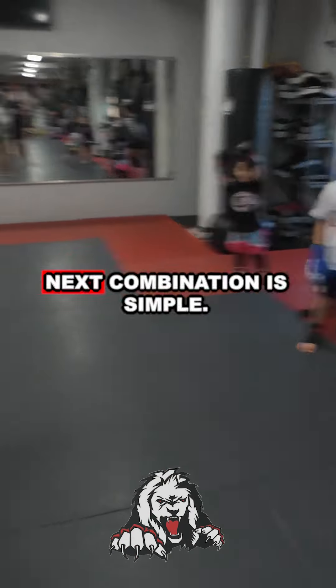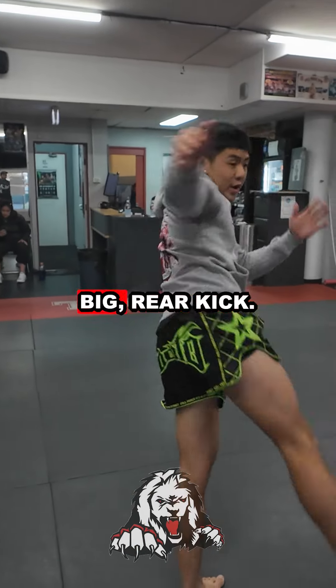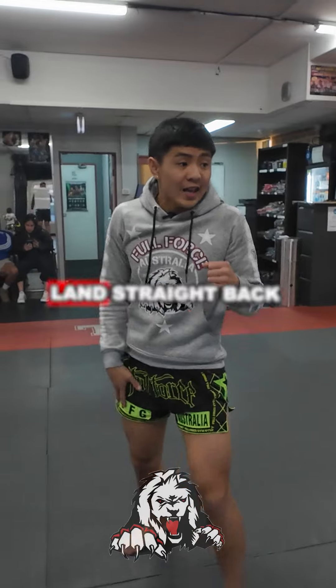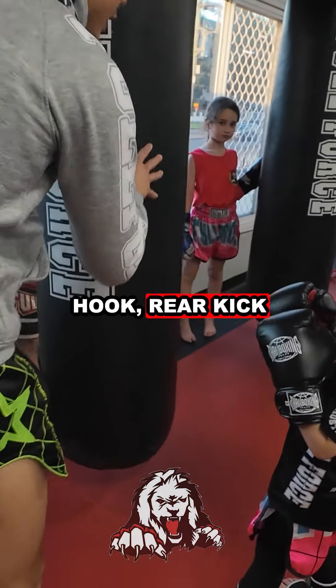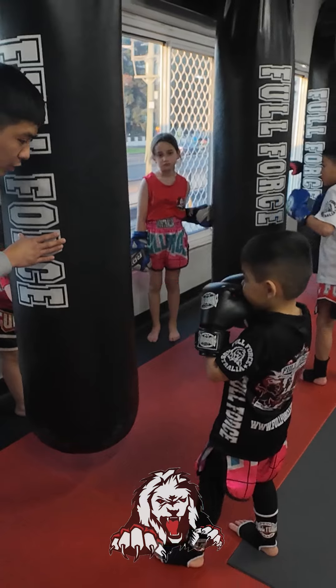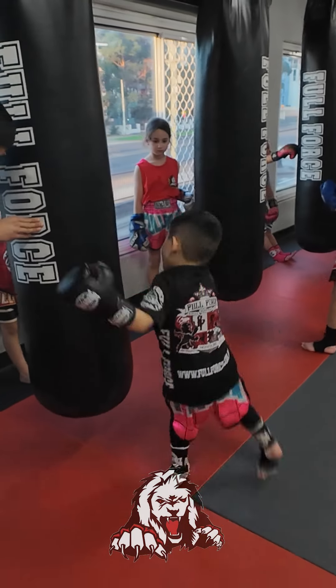Next combination is simple: right cross, left hook, rear kick. You're gonna land straight back in your stance after you kick the bag. Right cross, left hook — three, two, one — cross, four, rear kick.